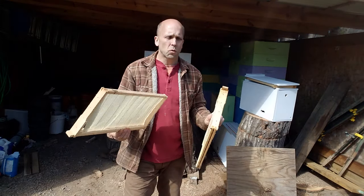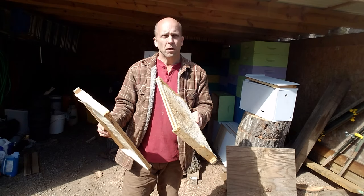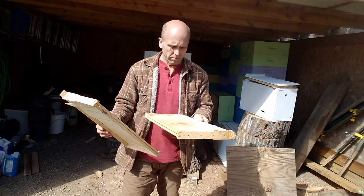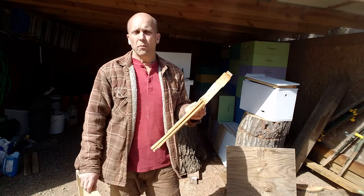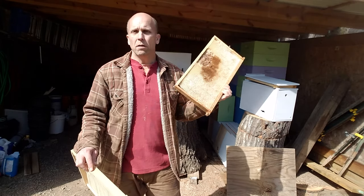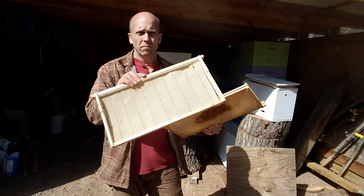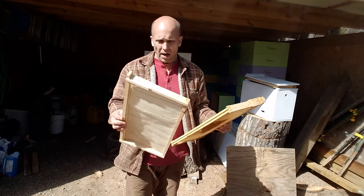Let me grab my swarm lure. I'm going to use Swarm Commander — it's all the rave, I'll give it a shot and see how it works out. When you're baiting your swarm boxes, it's important to have at least one frame of drawn comb because if there is a swarm, they're going to be more likely to stay if they've already got a frame of comb built. This one's got propolis on it — it's been in my outbuilding through the wintertime and hopefully it'll make it more attractive for the bees.